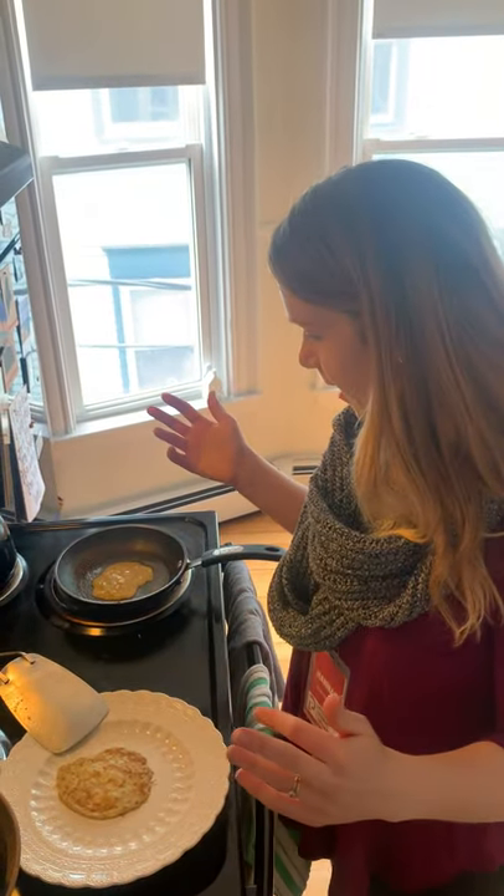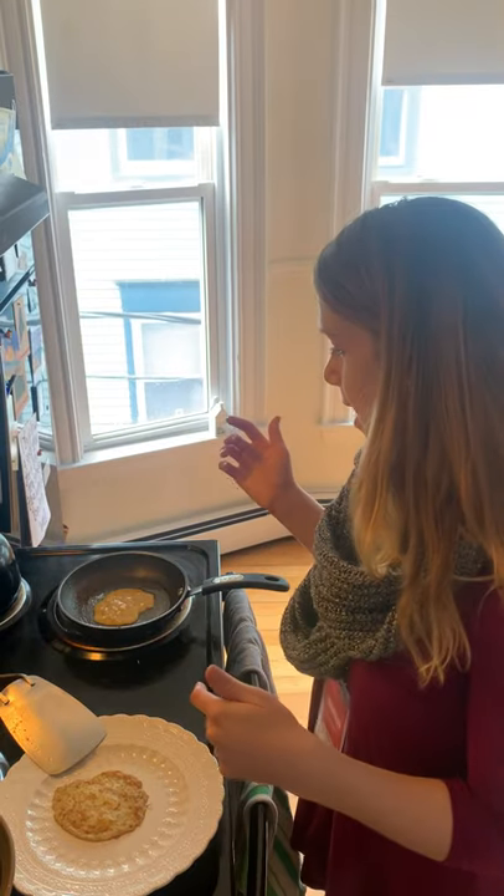Thanks for making two ingredient banana pancakes with me. Let us know if you have any questions, or send us pictures of your amazing pancakes that you're making. I hope they're delicious and I hope you have a good day. See you later, patrons!